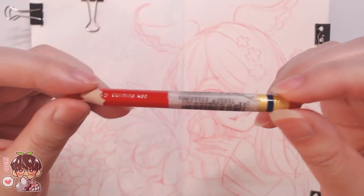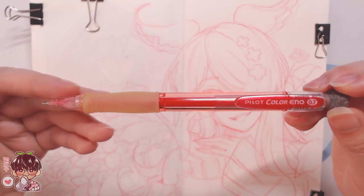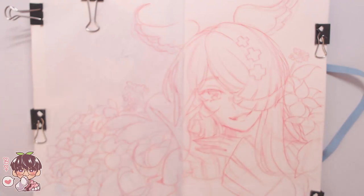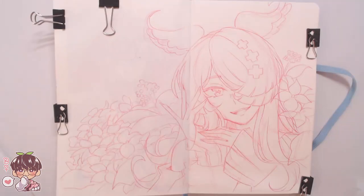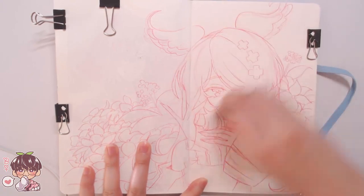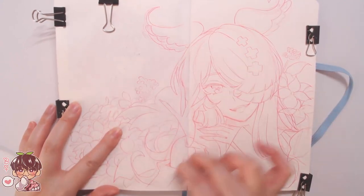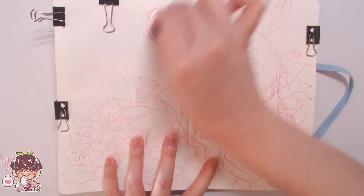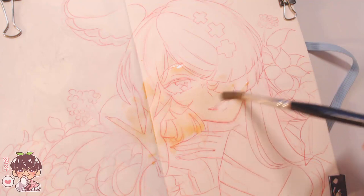I'll be showing you some stuff in real time and then kick it into time lapse for the actual gouache painting portion so this video won't be too long. For the sketch I use the Pilot Color Eno and the Prismacolor Color Erase pencil. When I do any kind of painting I like to sketch with the Prismacolor Color Erase because it's easier to erase and adjust, and it dissolves in water.